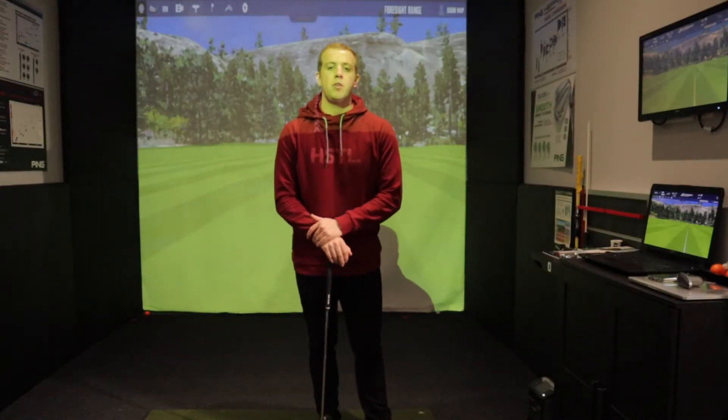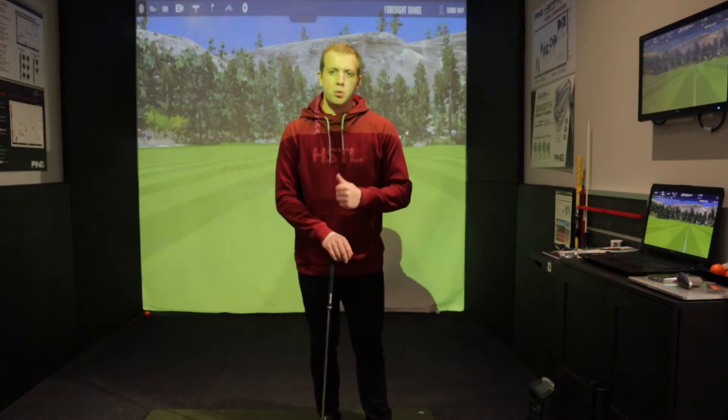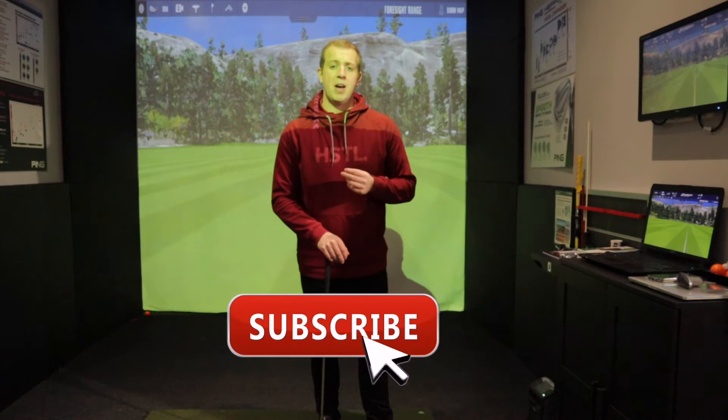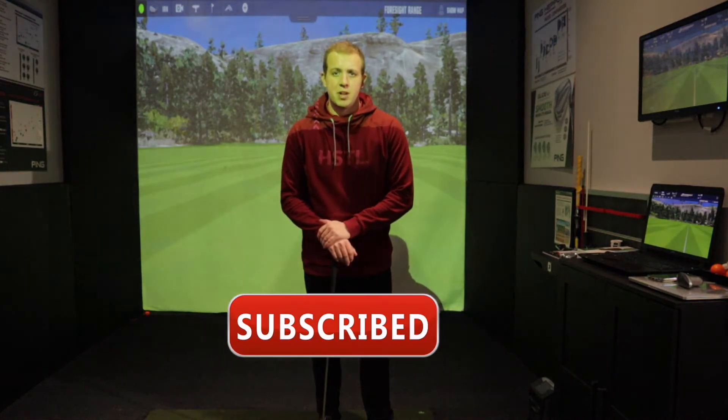Hi guys, welcome back. Today I'm going to give you a quick video and explain ball position and why it's important that you get it right and what effects it might have if you don't. So let's get started.